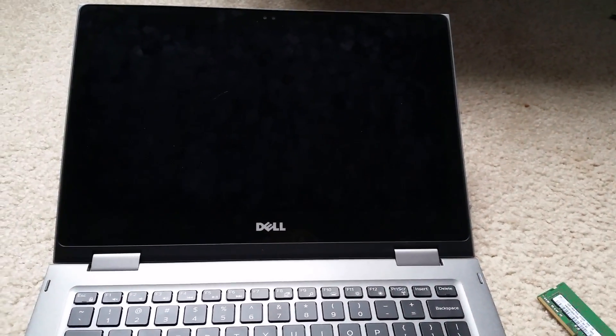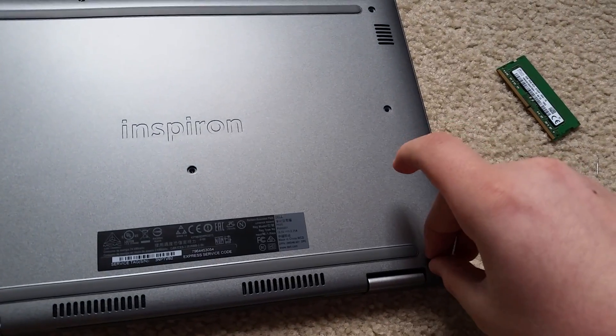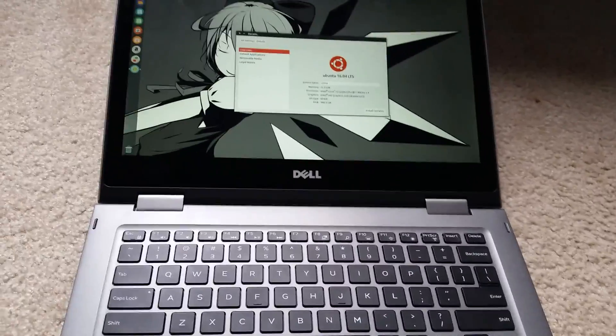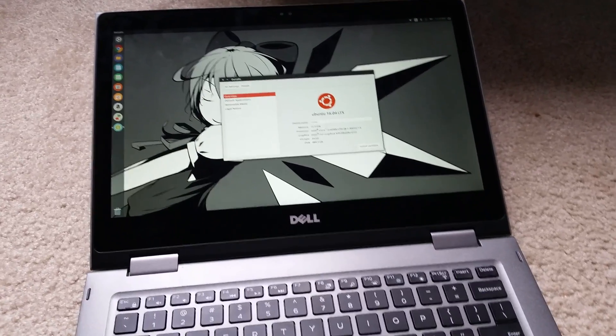Now we can go ahead and boot to whatever operating system you have installed. You should put the screws back in. There's Ubuntu recognizing all 16 gigs — well, 15.5 gigs of the 16 gigs of RAM. Remember that part of that is being used for the integrated graphics.